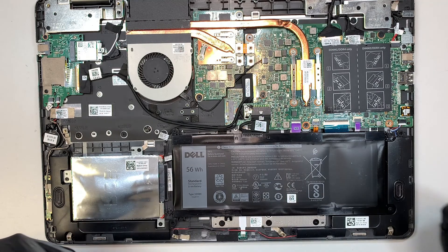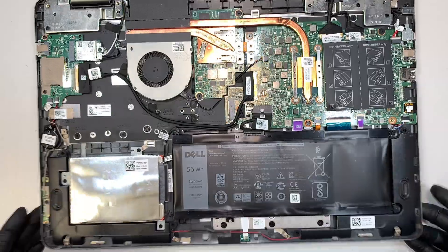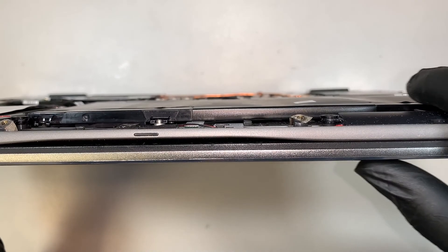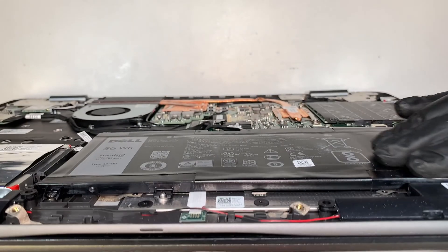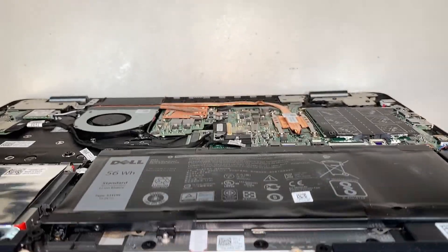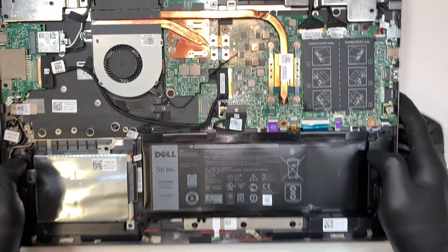And once I remove the back cover, you can actually see that the battery is swollen. If you tilt it at a certain angle, you can feel that the battery has a lump on it, and that is an indication that the battery needs to be replaced.